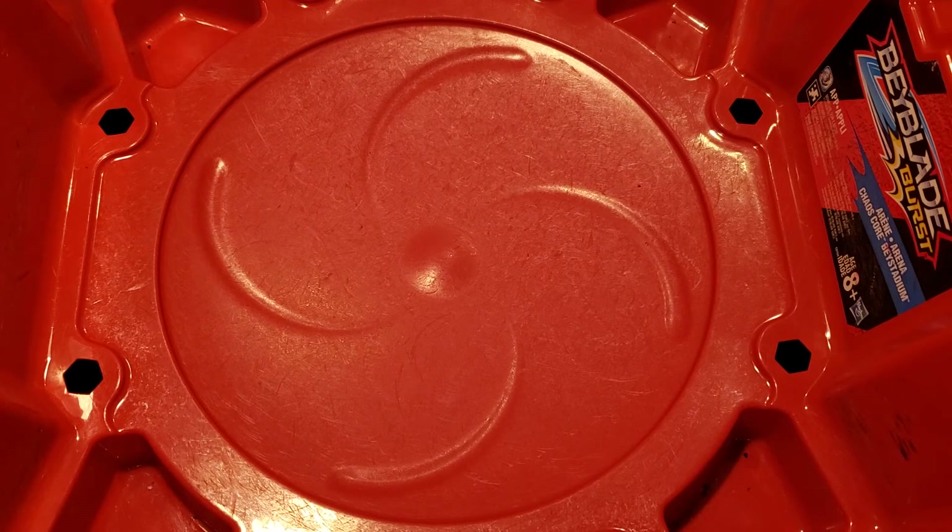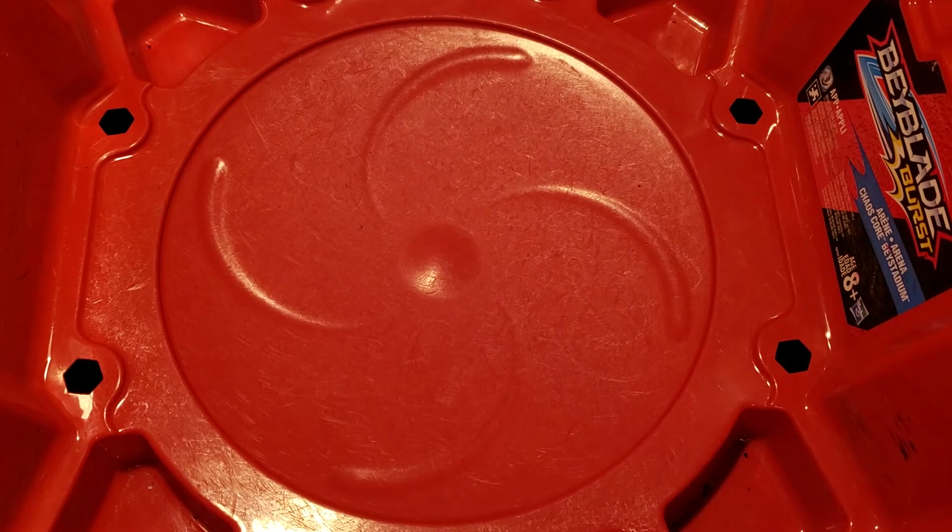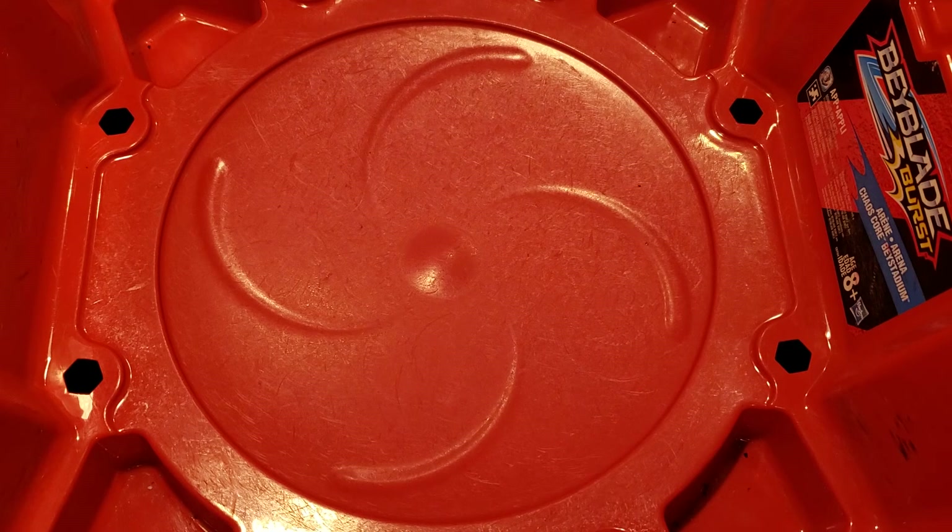I don't have any steel BBs, otherwise I would have put them in it. But yeah guys, that is about it. Execution 2.0 — pretty darn good.